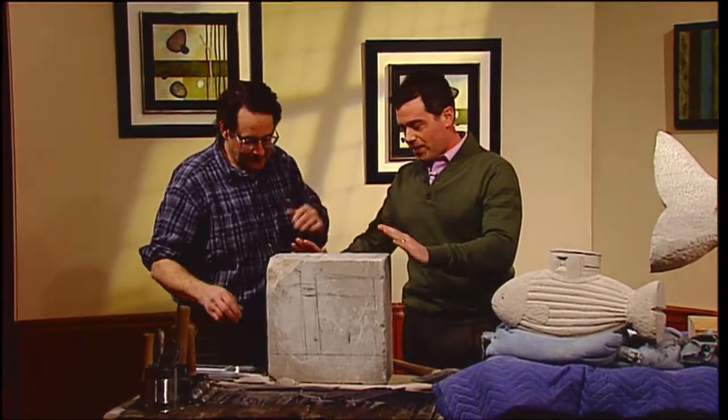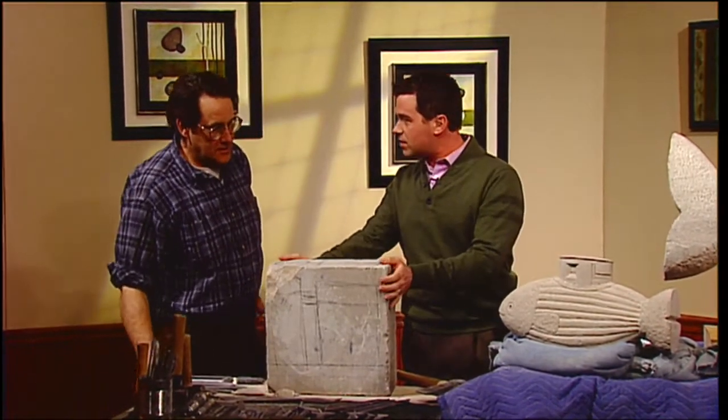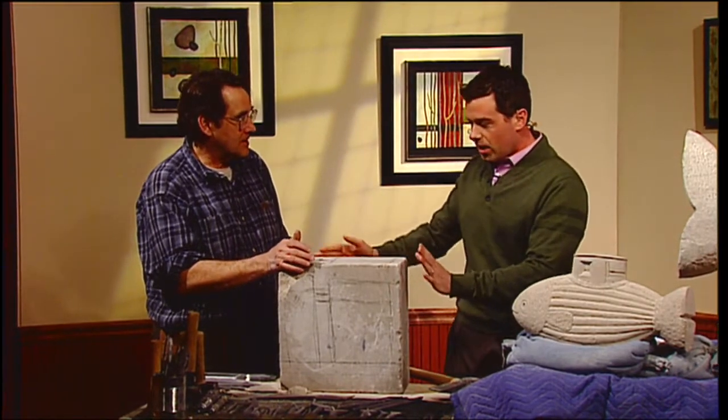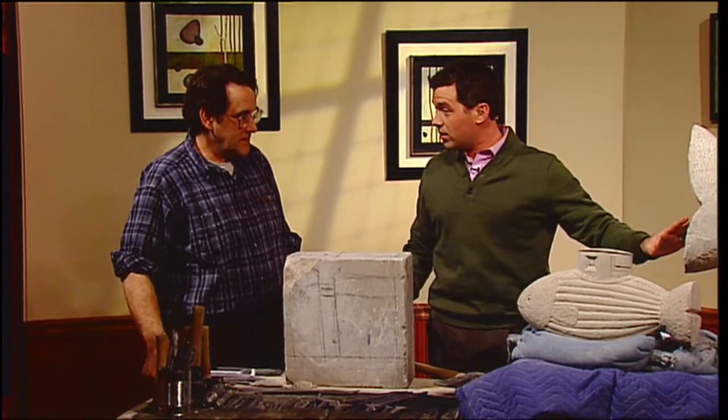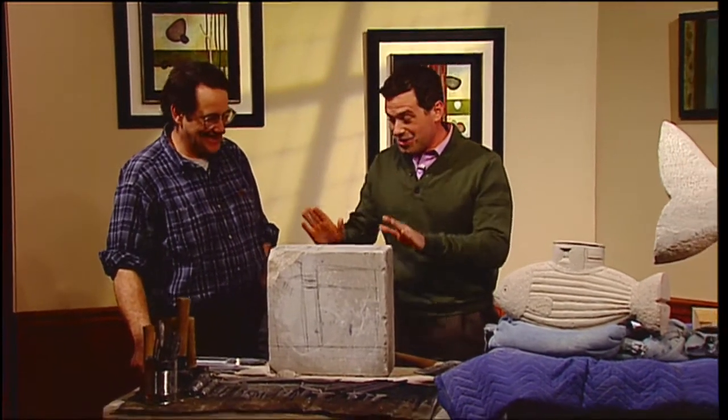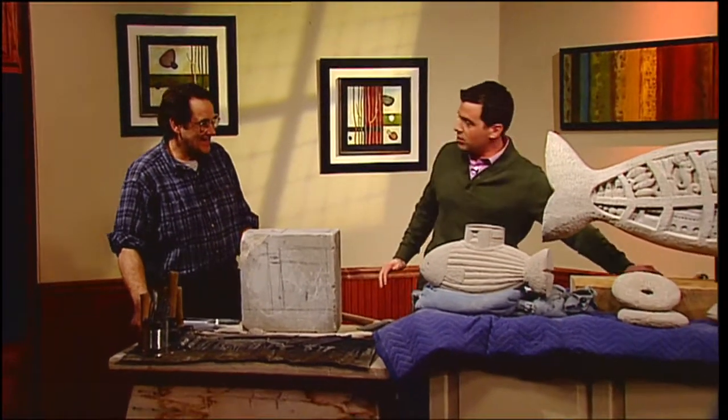So you take a big piece — now what is this piece of stone? This is limestone, Indiana limestone. So you take a big hunk of limestone and you turn it into some of these incredible creations over here. We're going to do a little demonstration. You have glasses on — safety first. It's very important. Don't want anyone losing an eye today, Tim.